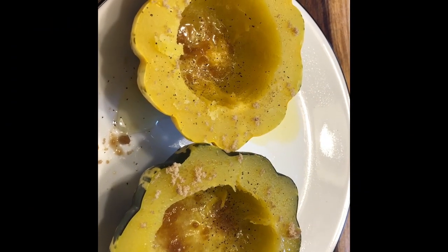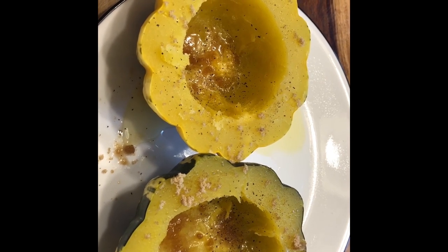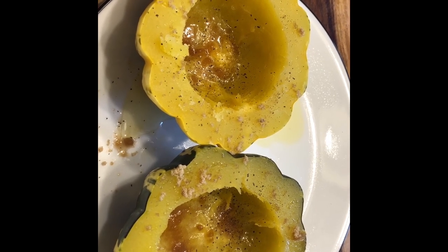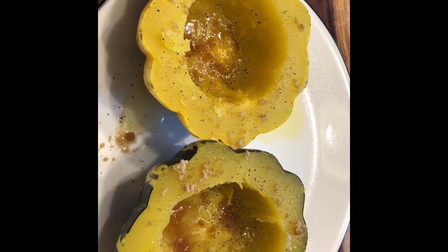Alright guys, hope you liked that video on how to roast sweet dumpling squash. If you liked this video, give it a thumbs up, comment down below, and subscribe to our channel. Don't forget to turn the notifications on so you know when we post our next video — just hit that bell. Alright guys, have a good one, bye!